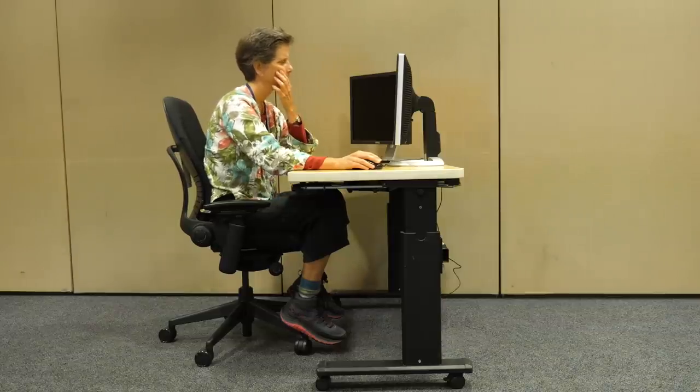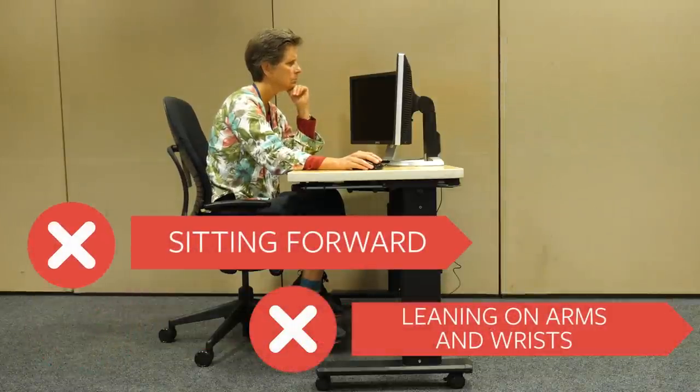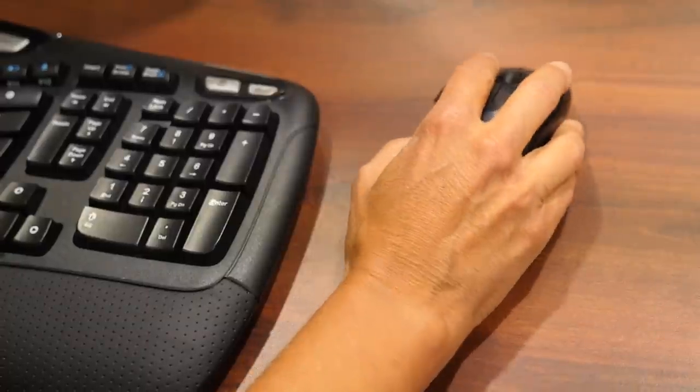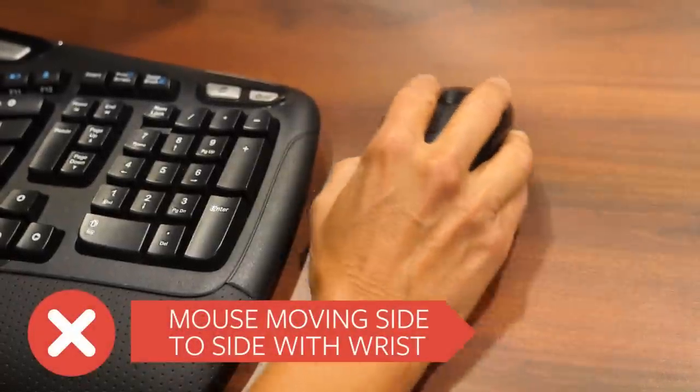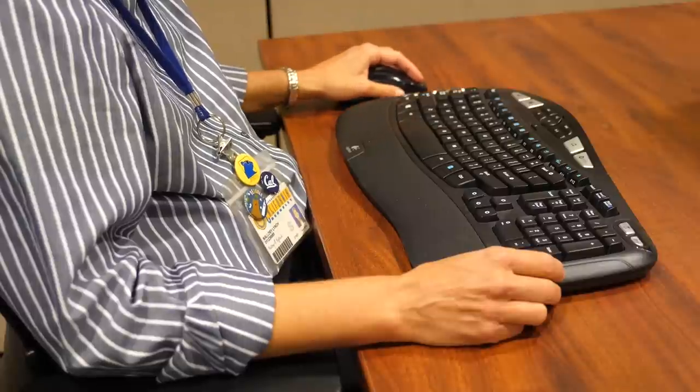Did you know that over 85% of computer injuries on campus can be directly linked to how you sit in the chair and use the mouse? The problem is that most employees move forward away from the chair's backrest and lean on their arms and wrists. The mouse is moved side to side while resting on the wrist. Using these postures places a lot of stress on the upper body.